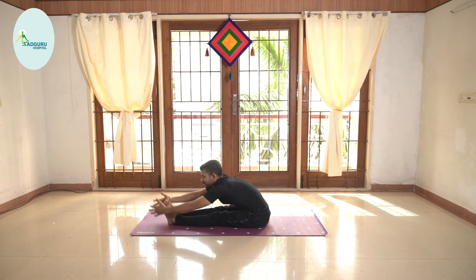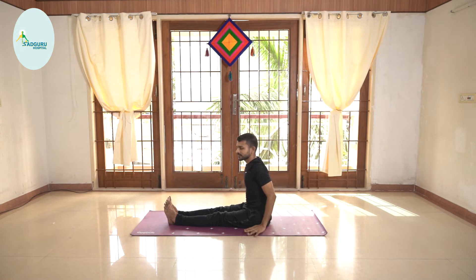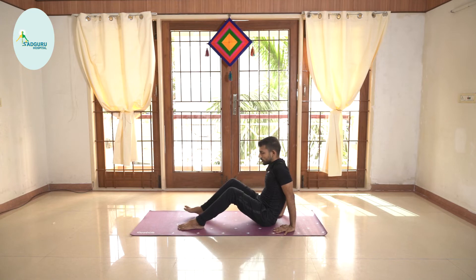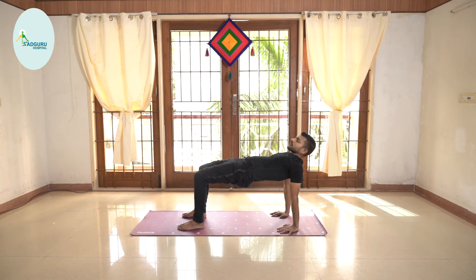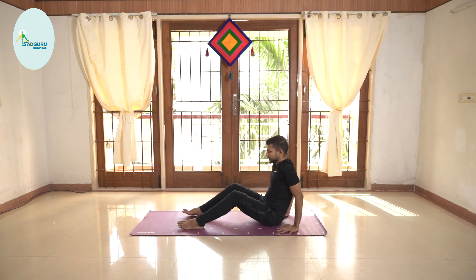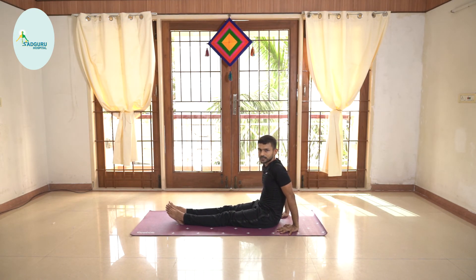Very good. Inhale, stretch both arms up and exhale the legs down. We will do a small counter posture — take the hands back, bend both your knees and lift the hip up, giving a good counter stretch to your back which has been going into a forward bend. This is a very nice posture which will help you to build your immunity at this time.